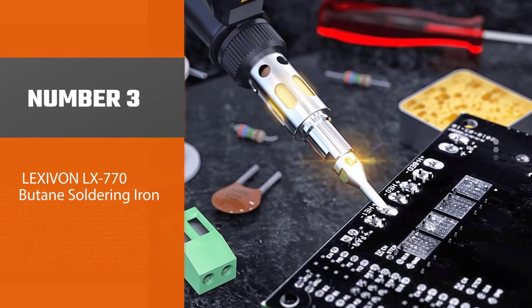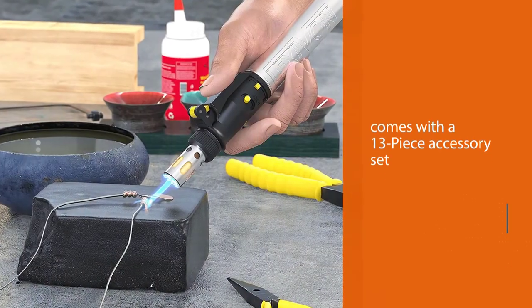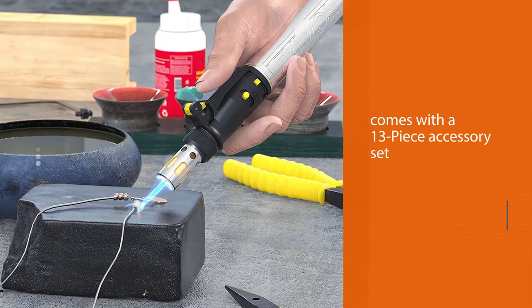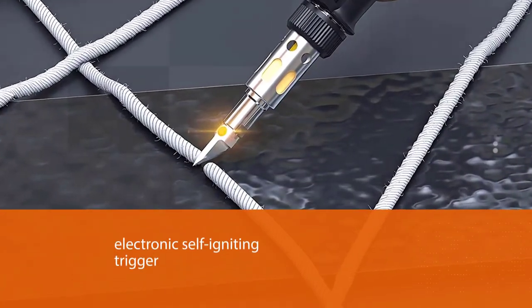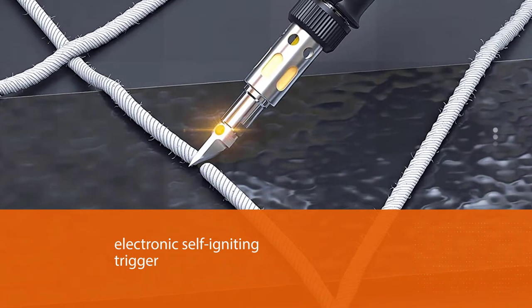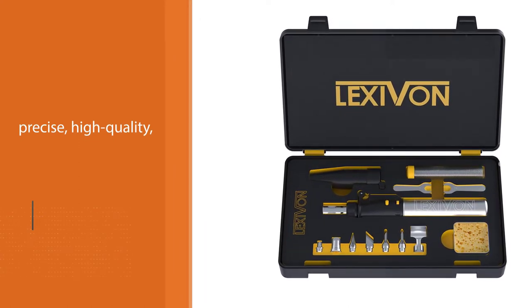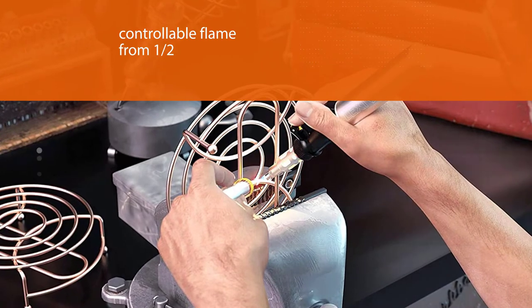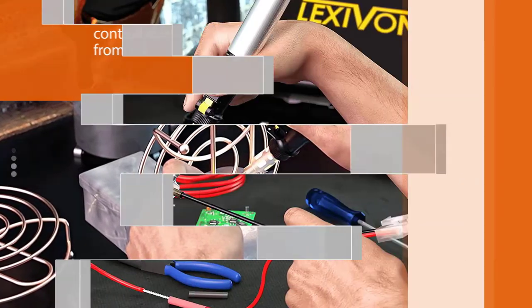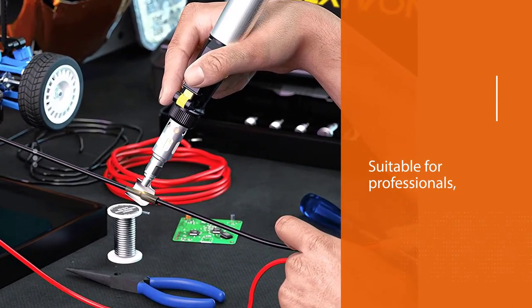Number three: Lexivan LX 770 butane soldering iron. One of the best-selling cordless butane soldering irons on the market, the Lexivan LX 770 comes with a 13-piece accessory set enabling use in a varied range of applications. With an electronic self-igniting trigger and a flame locking button, it's precise, high quality, and adjustable. It offers a controllable flame from 1½ to 2½ inches, with working temperatures up to 2,400 degrees Fahrenheit, and up to 1,100 degrees Fahrenheit when using soldering tips — suitable for professionals, hobbyists, and DIY jobs.